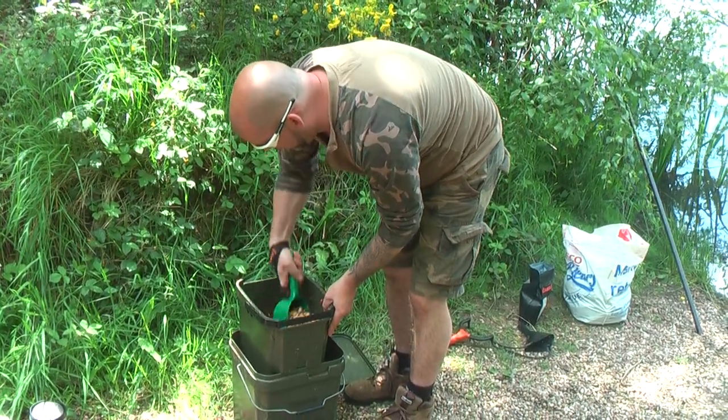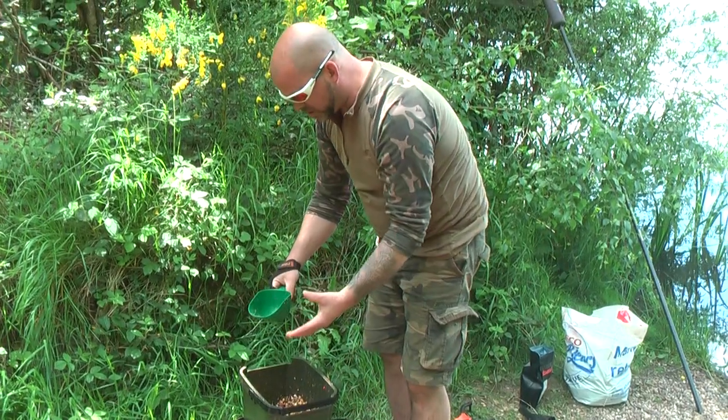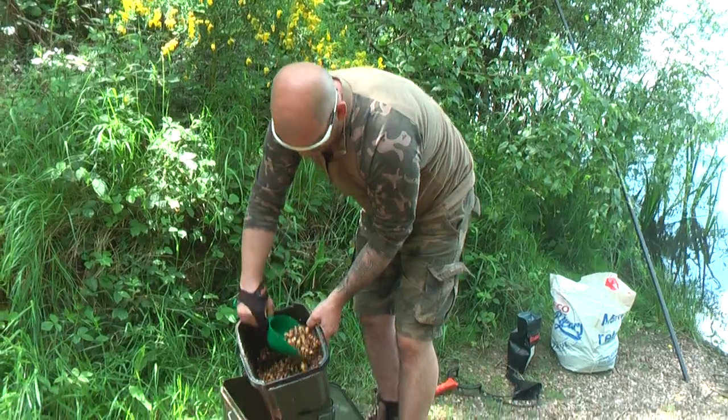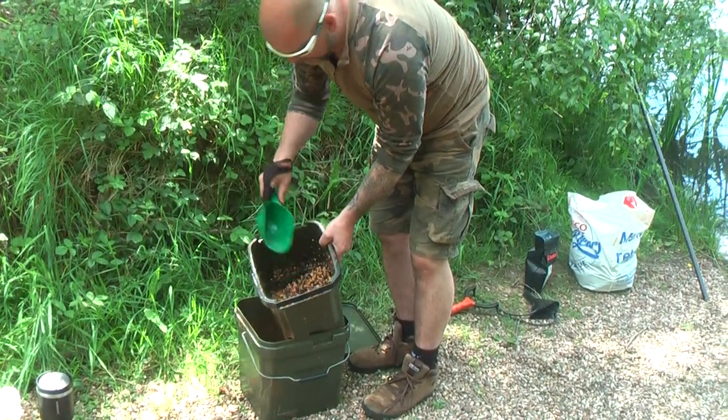And then what you're left with is pretty much easy to spod — you've not got water everywhere. What you're left with is this, look. All the water's gone. Happy days.